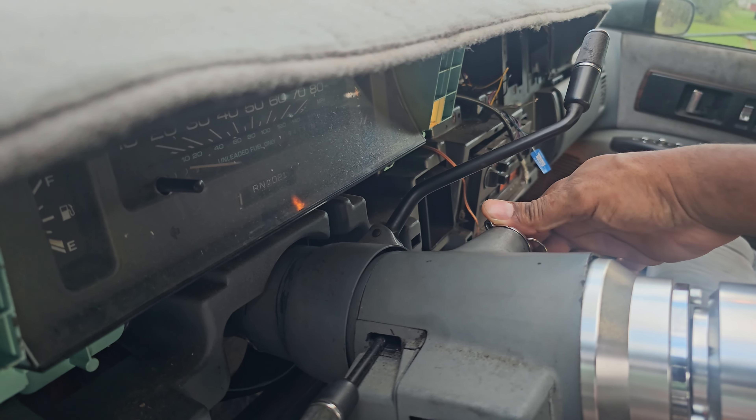Running into trouble? Common wiring issues include incorrect sensor connections, poor grounds, or ECU communication errors. Use a multimeter to check voltage if you're stuck.